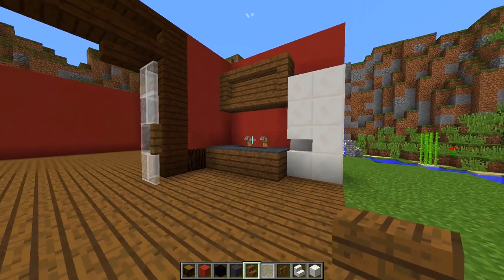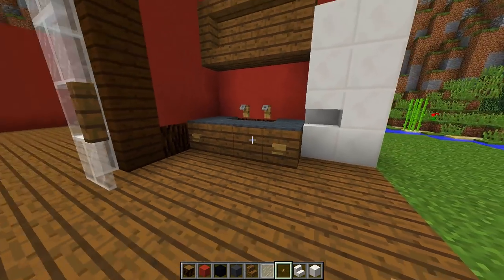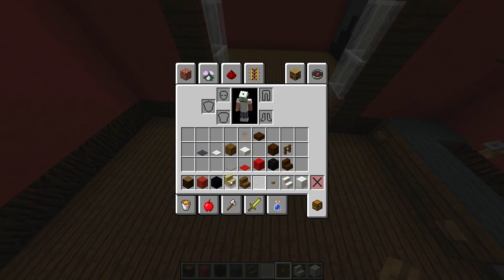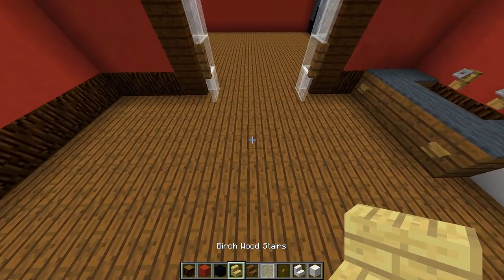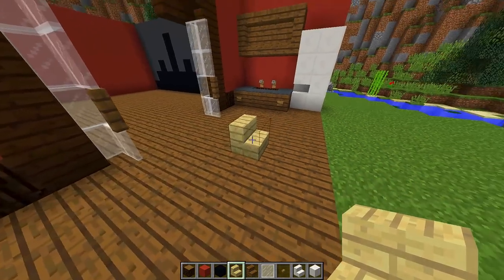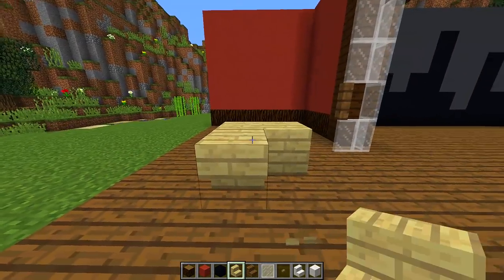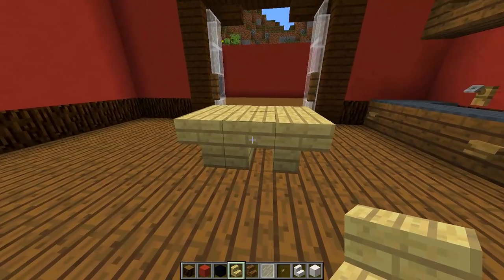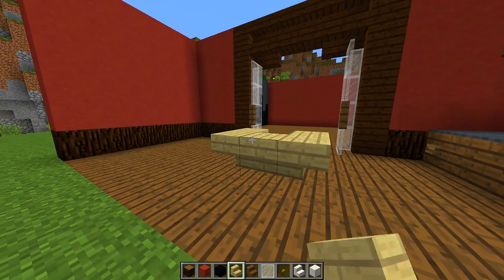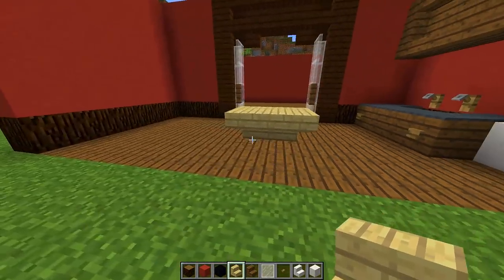This would be the area where you'd get drinks and snacks. You can add buttons to make it look like a cupboard. In the middle we're going to add a nice little table using birch stairs. Find the middle of your room and place down a block, then place upside-down stairs on each side — two, then two more, then two more — so you have something to place the other stairs on. Then place another upside-down stair on each remaining side so they all connect together to make a nice little table.